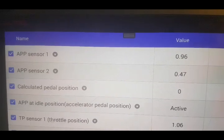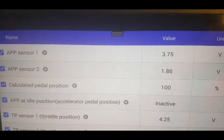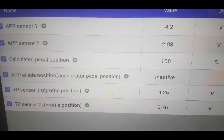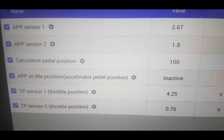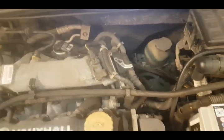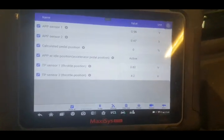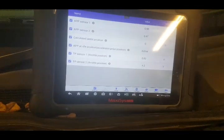First thing we do is check our live data, see if the pedal's working. Foot off the pedal, foot about halfway down, foot to the floor - that's operating nicely, the two channels are both working. Calculated road is in the right position at the right throttle body. Position sensor one changes, position sensor two changes - everything's currently working. Now we need to have a play and get it to fault on us. I'm going around wiggling some wires while heating it up, just to see if while wiggling and tapping the ECU and the throttle body I get any differences in my live data readings. I will do the same at the pedal and the pedal connector.